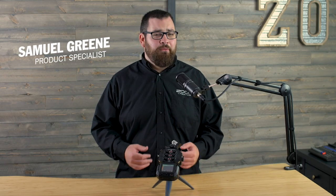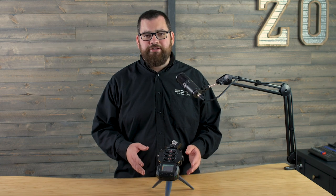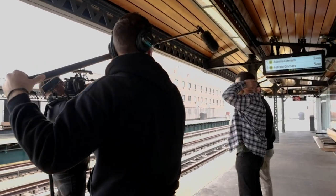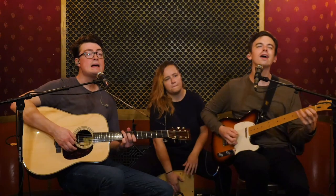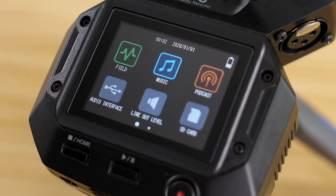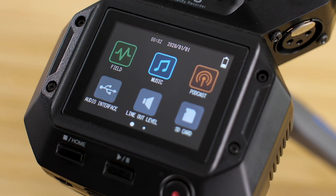Hi everyone, this is Samuel from Zoom. Today I want to introduce you to the Zoom H8 Handy Recorder, the only recorder that adapts to the way you create. Whether you're capturing audio on location, recording and tracking music, or producing a podcast, the H8 color touchscreen adapts to your project's needs with three recording application options.